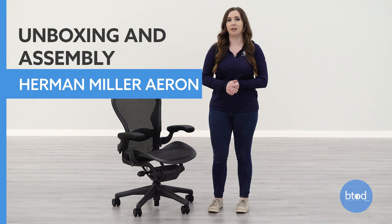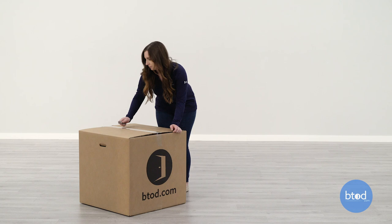Hi, I'm Taylor with btod.com. Today I'm going to show you how to assemble the refurbished Herman Miller Aeron Classic chair from btod.com.